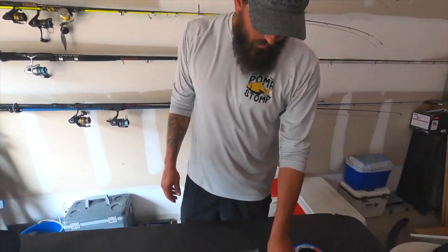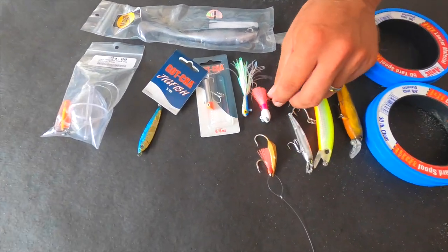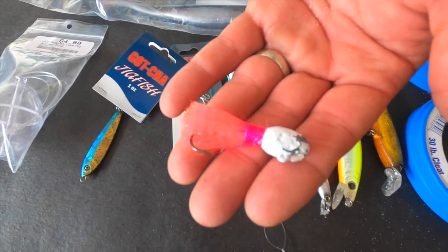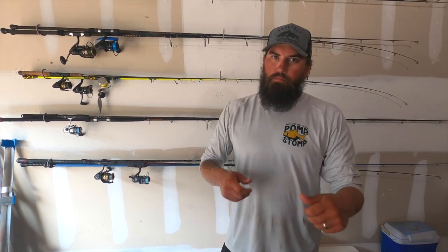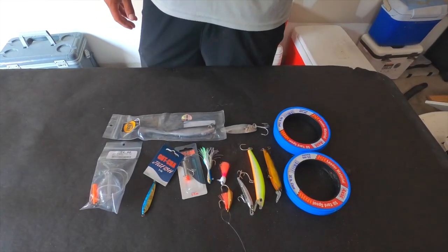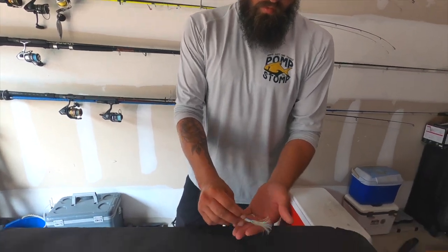Next we'll talk about jigs. I've got a couple of pompano jigs — this is the Saltiest pompano jig. These little pompano jigs are great for throwing for pompano during the spring; we can catch a lot of pompano off the pier. But they're also really good when Spanish are hanging deeper in the water — the jigs get to the bottom and you can work them up quick, and Spanish, bluefish, and ladyfish will all hit those.